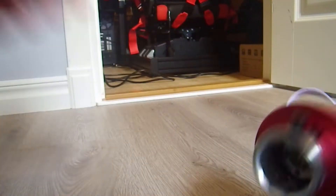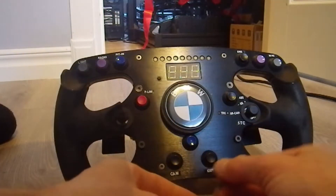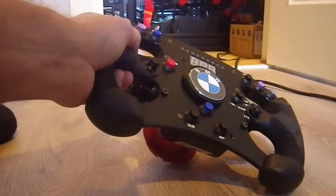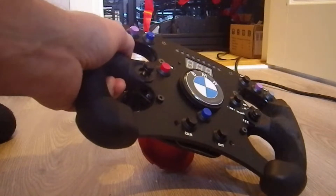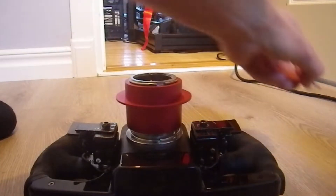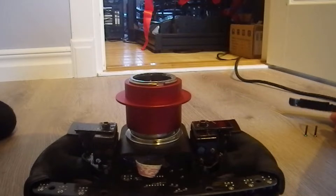Here we have the rim. First, just unscrew the bolts on the front side — the two on the bottom that hold the cover for the paddle shifters, and also the top ones that hold the upper plastic cover. You also have two of those bolts on the back side, and then you can just take the plastic covers off.